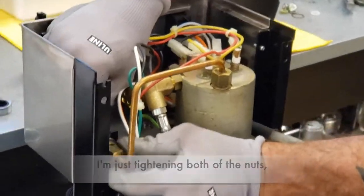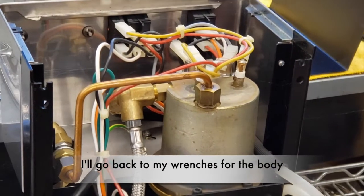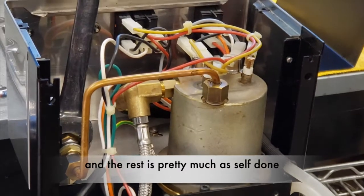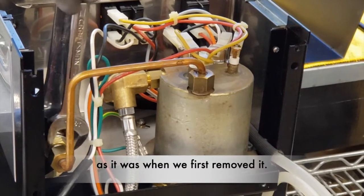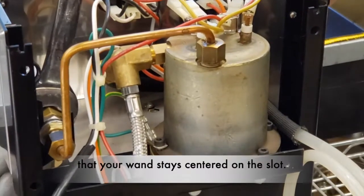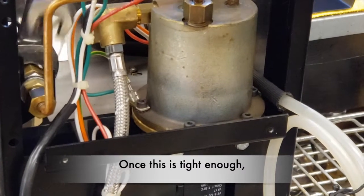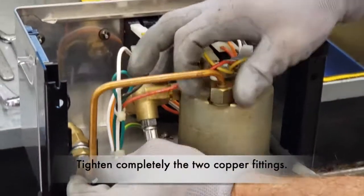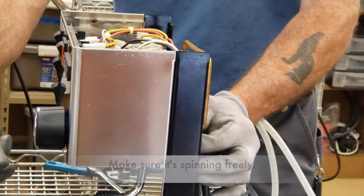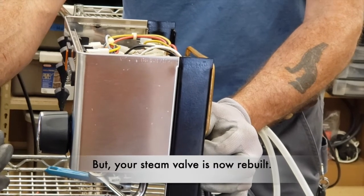I am just starting both nuts, leaving them loose on both ends. I go back to my wrenches for the body, and the rest is pretty much done as it was when we first removed it. Just pay attention that your wand stays centered on the slot. Once this is tight enough, tighten completely the two copper fittings, position the knob, and make sure it is spinning freely. Pressurizing the machine will give you the final test results, but your steam valve is now rebuilt.